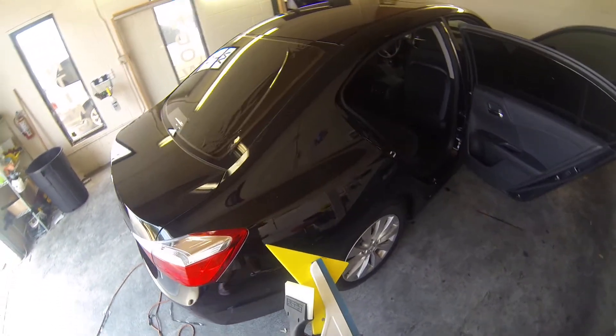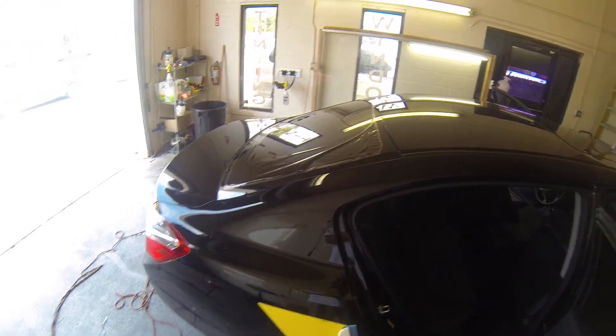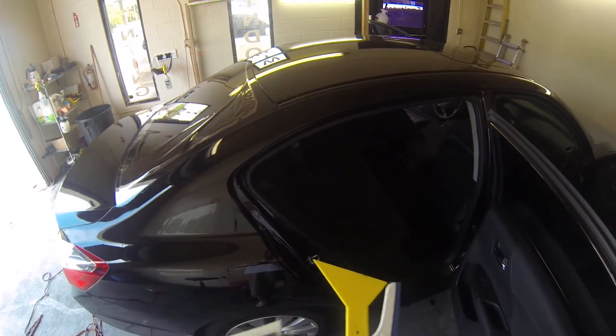Hey, this is Robert, owner of Eclipse Window Tinting. Today I'm going to show you the install process for our rear window on a 2013 Honda Accord.